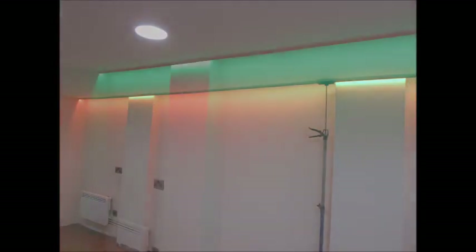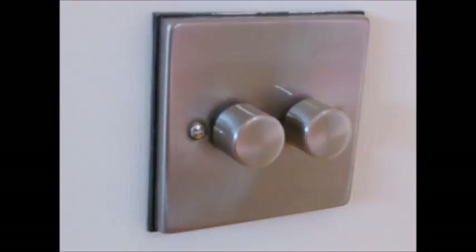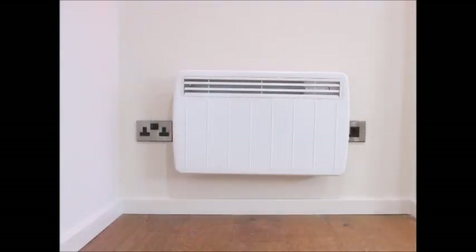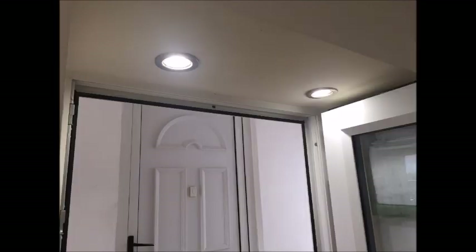LED mood lighting is also very effective and worth thinking about while planning your room. Electric switches, sockets and radiators can now also be fitted. Down lighters under the doorway recesses also look extremely effective.